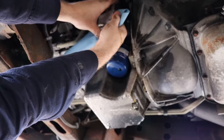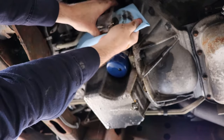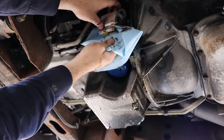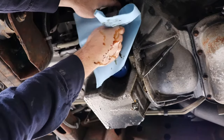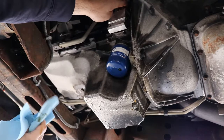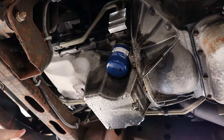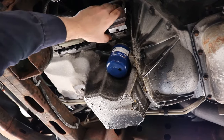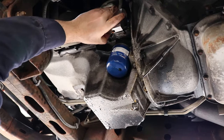Going to get another rag. I'm just going to stick my head under here and look into the passageways on the line. Clean.